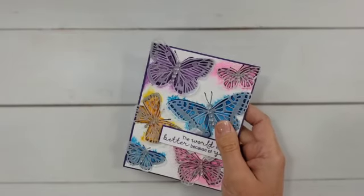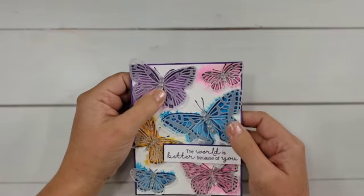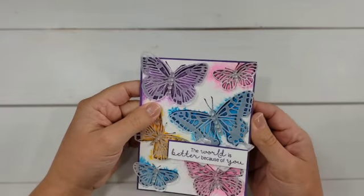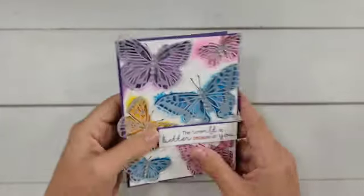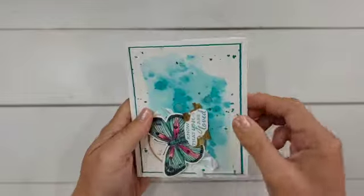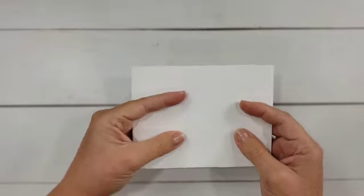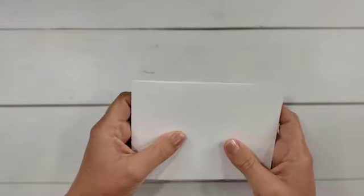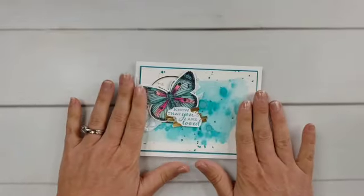Now a creative option that I've received several cards from crafters like this — I'm not sure I would have thought of this, but it's a really interesting idea. If you don't mind sending your card inside out, you can actually flip it inside out and it protects itself, just like that. So that's another way you can protect those embellishments as well.